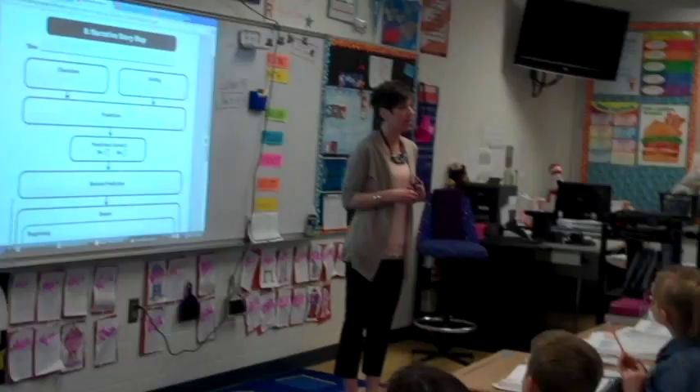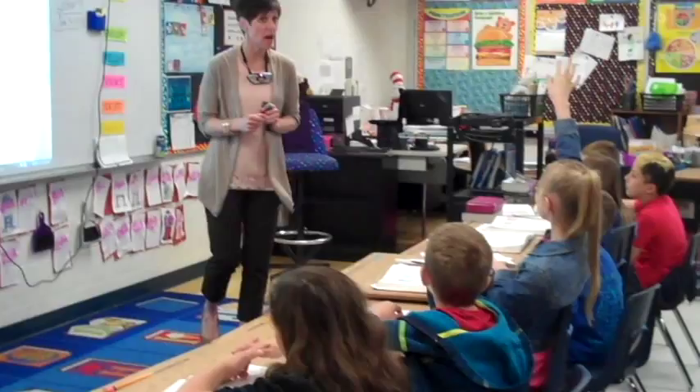Now remember, boys and girls, when we skim and scan, are we reading every single word? No. We are just trying to get an idea of what's going to happen in the story. What are the three things you look at when we skim and scan? Give me one, Zion. The pictures. We look at the pictures to give us clues. James? The title. The title can give us clues.